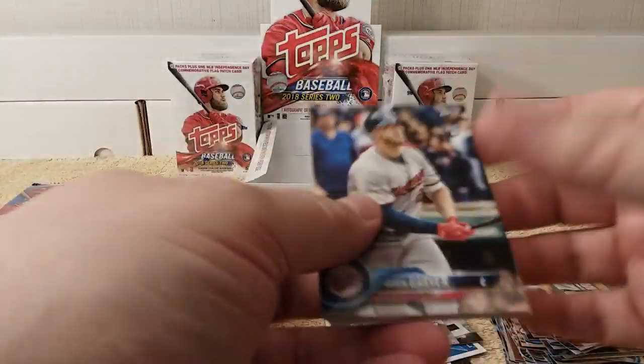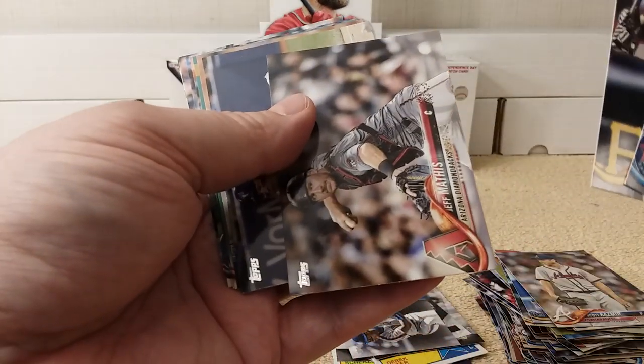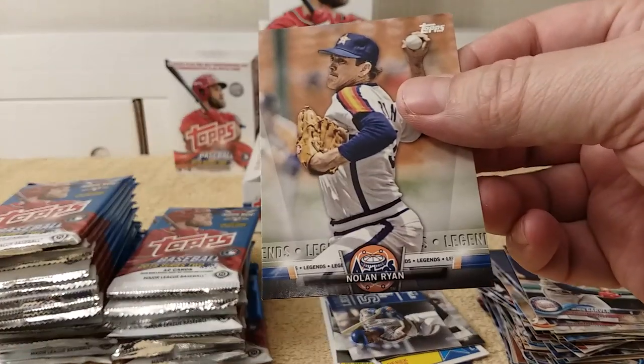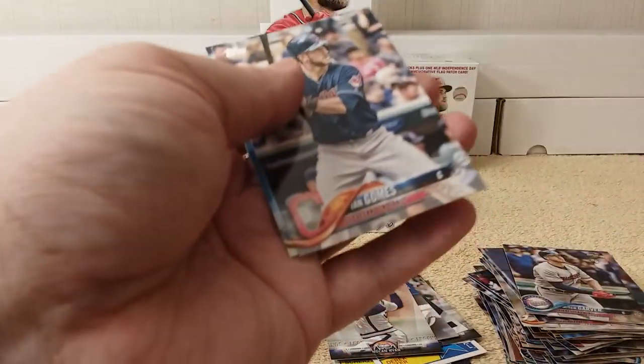Garver, Laplau, Mathis, Pierce. Legends — Nolan Ryan — cool. Zimmer, Sanchez, Chris Bryant, Gomez, and Cahill.